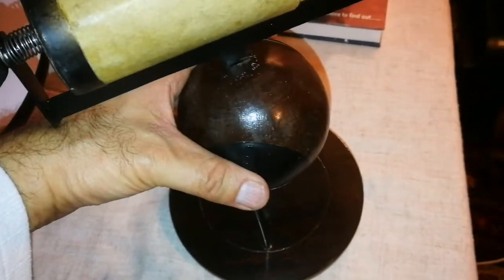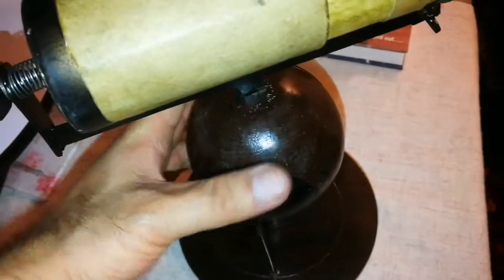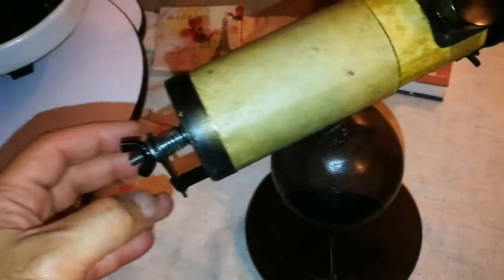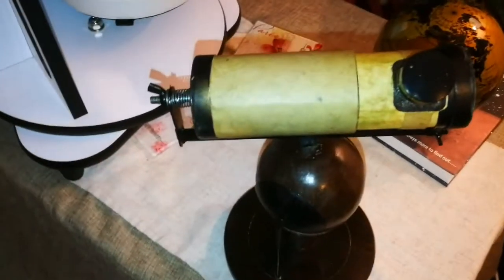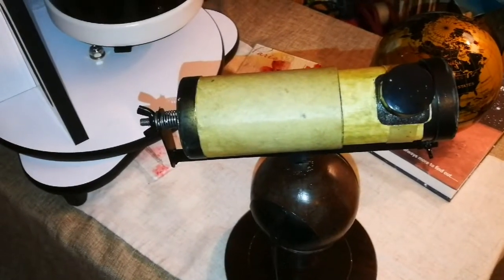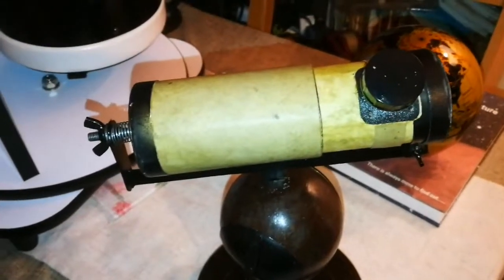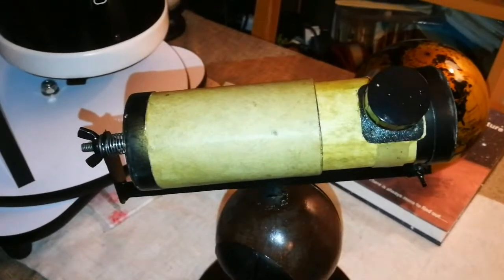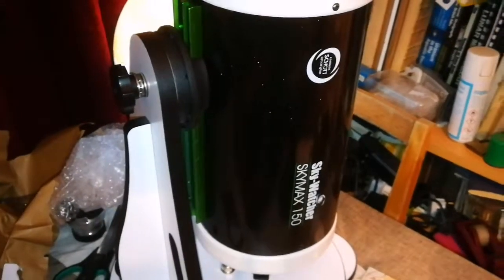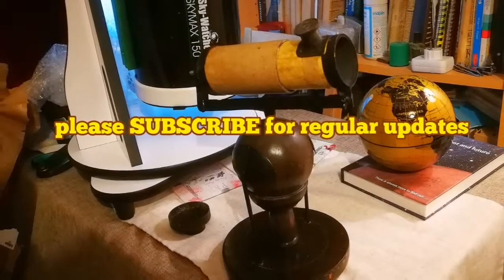These two clamps and a ball hold it in place, otherwise the telescope would fall this way or that way. It's reputed that Isaac Newton was able to see all four moons of Jupiter with this. Good for him, good for us — we now have a more advanced version. Thanks!